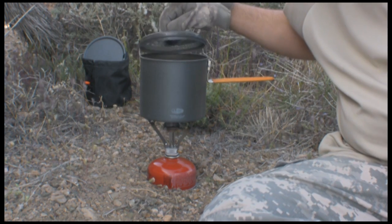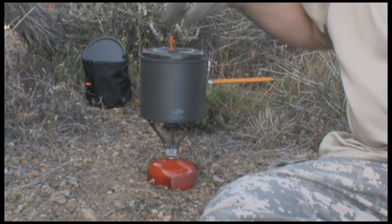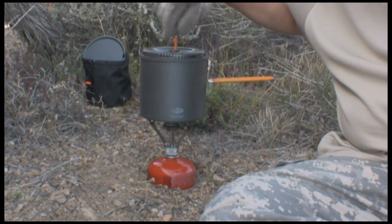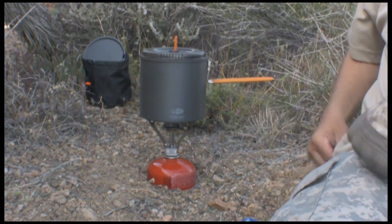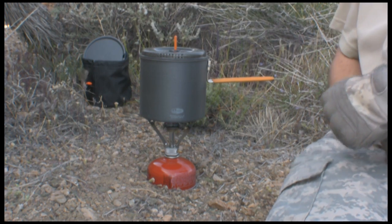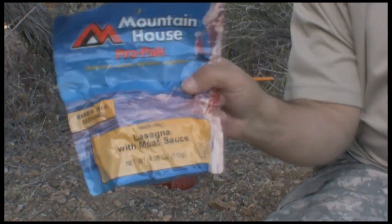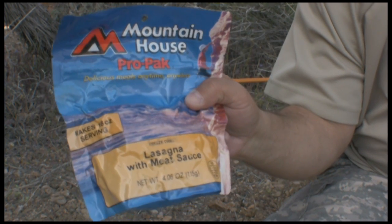The water is boiling — perfect timing. You can see the steam coming out of the vent holes. While we're at it, I'd like to do a taste test of Mountain House lasagna with meat sauce.